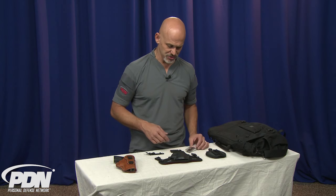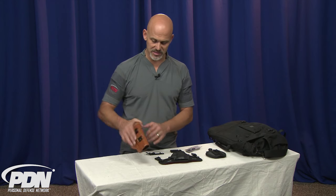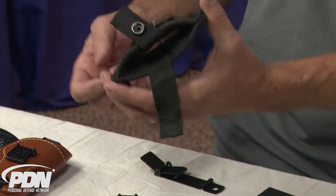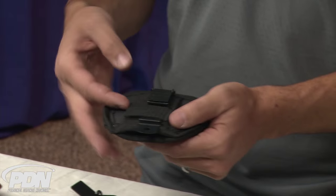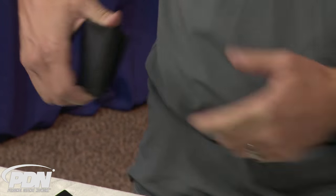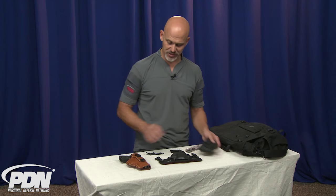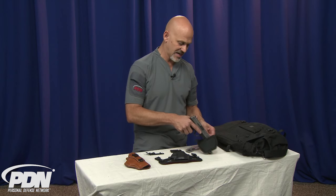I've installed the UltiClip on a bunch of different types of holsters. We have one of these hybrid holsters from Stealth Gear, a traditional Blackhawk leather holster, and then this one — I don't even know what this is, but everyone who spends time around defensive holsters would pretty much agree that this is not optimum. One of the bad things about it is it's either a very floppy belt slide or the old slide clips are not really secure. By putting the UltiClip on it, we've actually given it maybe a second life where it's potentially useful.